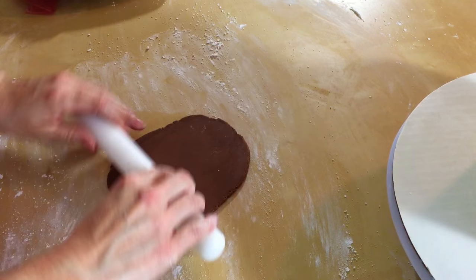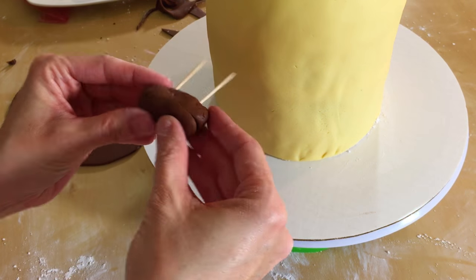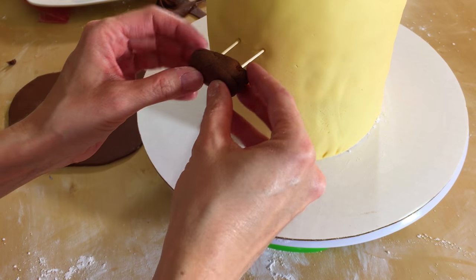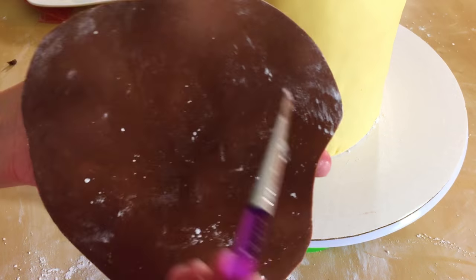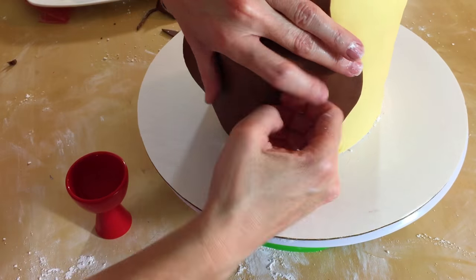Now take your brown fondant and roll it out. We're going to cut it into a long oval shape. Take a little oval of the brown, put some toothpicks in it, and push that into the cake. We're going to glue the rolled-out brown right onto the cake with some water.